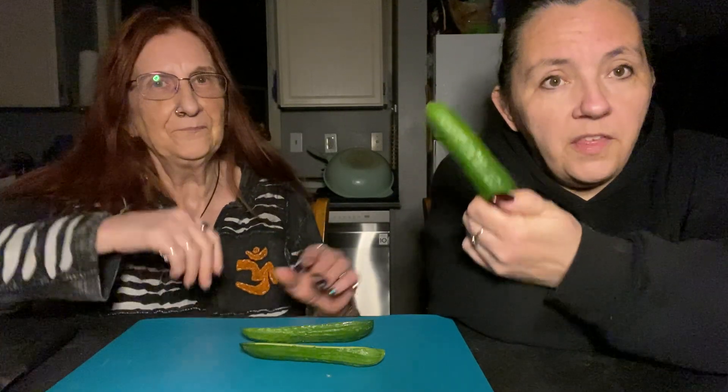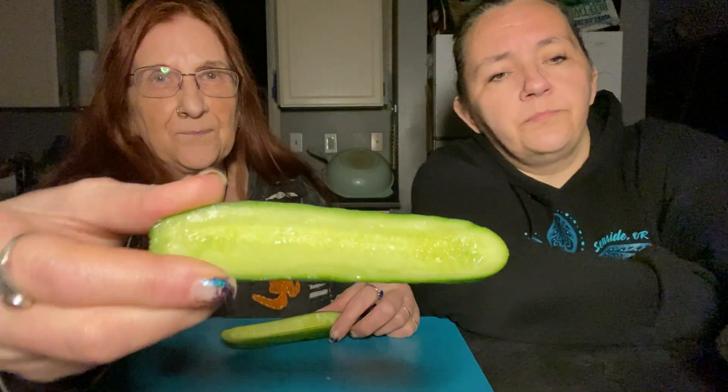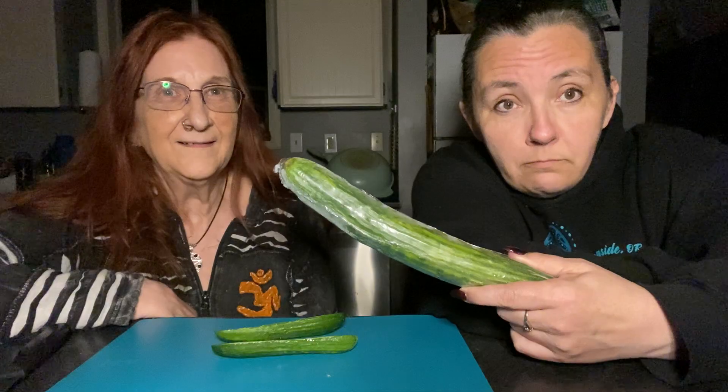You're going to want a cucumber — a phallic symbol, this is their penis. You want to cut it in half and gut it out. I don't know if you can tell that, but there are seeds in there and we took them all out. These are just mini cucumbers. If your dude only had a gherkin, use a gherkin. If your dude was long, you could use a long English cucumber too. But a mini cucumber is just fine. Get yourself the cucumber, gut it out so you can fill it with stuff. We're basically cursing their junk.